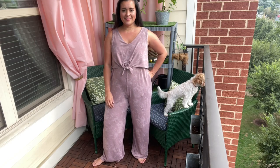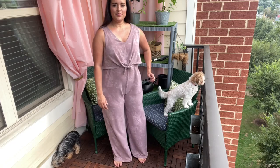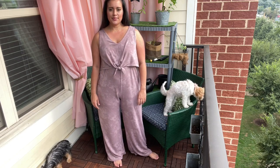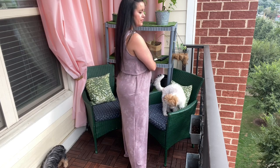I recently sewed McCall's 8218 and I am so excited to show you how it turned out. I just wrapped up the sew along for this pattern too, and I can't wait for you to see how it all came together. I'm going to be showing you all sorts of angles of the jumpsuit and talking a lot about fit, the fabric I used, pattern instructions, and anything I'll do differently when I make another one.